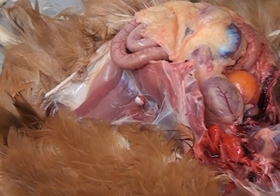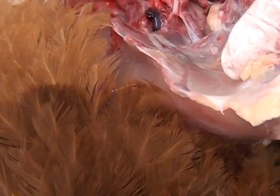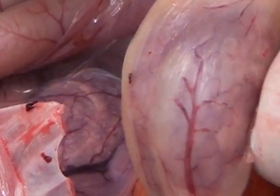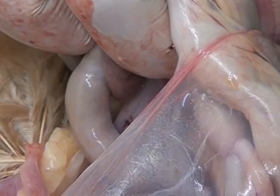We are now going to look at the digestive tract. We mentioned the crop which stores the food. The food then travels down into the proventriculus and from there into the thick-walled gizzard, which we can dissect out surrounded by all the fat. Here are all the intestines that we are going to carefully dissect out.